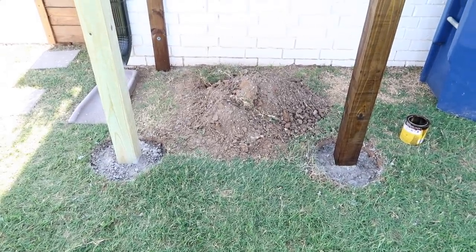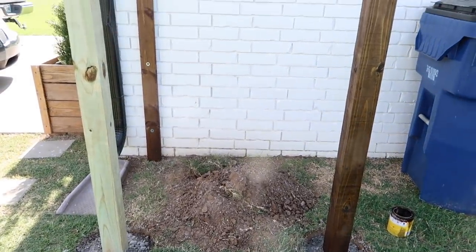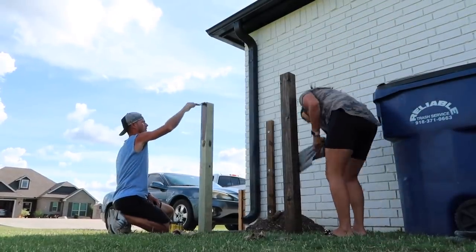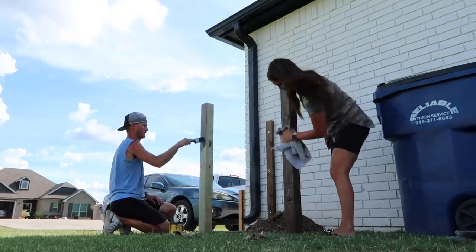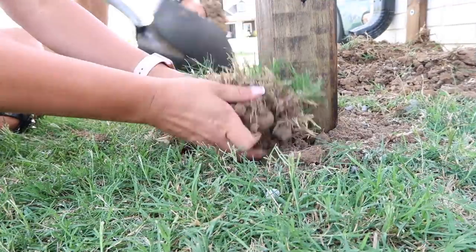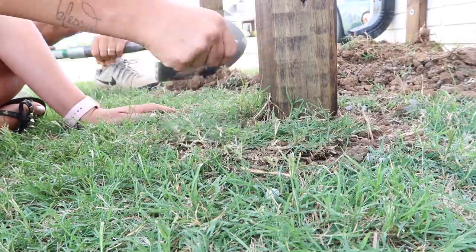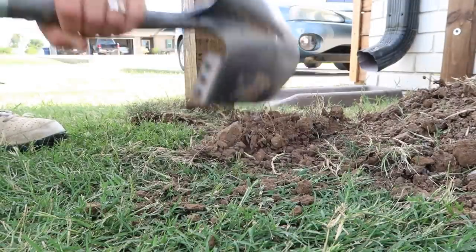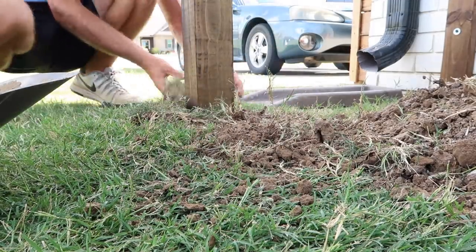Here's how it's looking so far. I wanted to show a before and after — what it looks like raw with no stain versus how pretty it looks once stained. As Chase adds the stain I'm going around with a towel wiping off the excess so the wood doesn't absorb too much. After that we filled those holes with dirt and I took the extra grass we'd dug up and laid it on top. It'll die at first but if you keep watering it, it'll come back — it's the easiest way to grow grass.